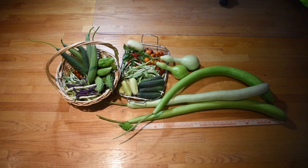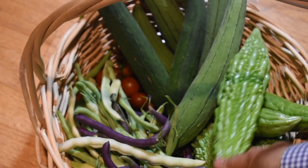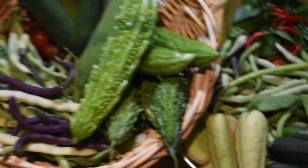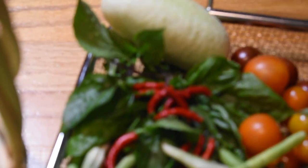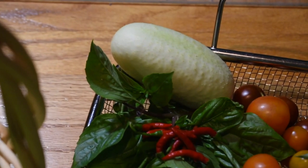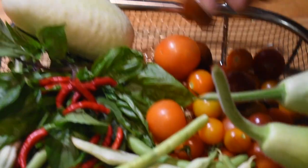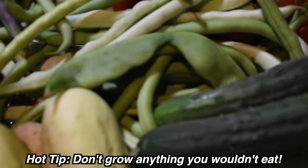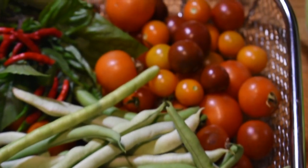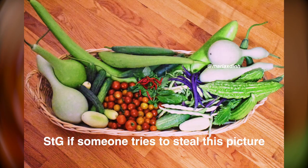Final basket update — this is just two days' worth of harvesting! There's a white cucumber that looks like a white potato, cherry tomatoes, and chocolate tomatoes.